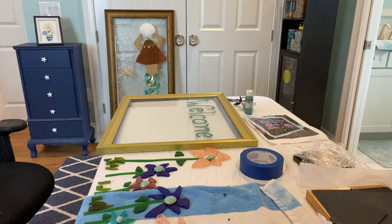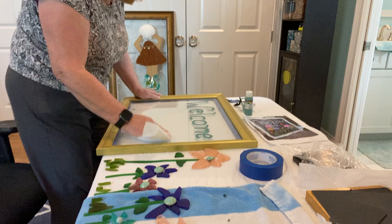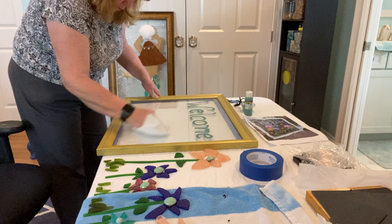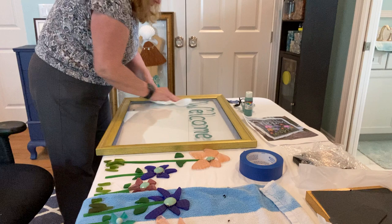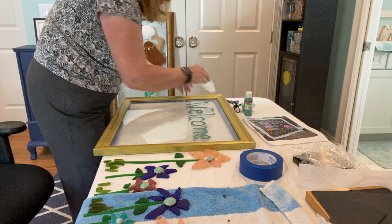One of the things you should have by you all the time is rubbing alcohol. If you get any of the hardener or resin on you before it dries, or on any parts of the frame, you can just wipe it right off with the alcohol. If it gets on your hands, you can use the alcohol and it seems to come right off.